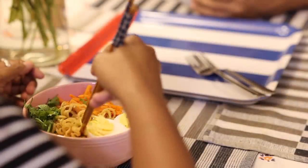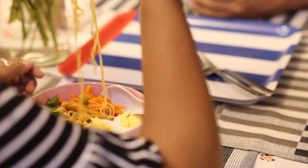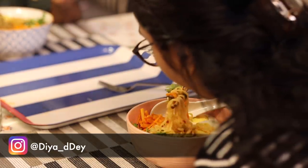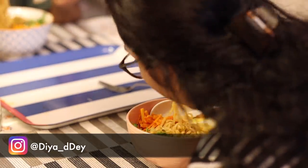Let's dig in. That's all for today. I hope you enjoyed it and I hope you try them out at home. Please do not forget to tag me on Instagram in case you happen to make them. See you soon, bye!